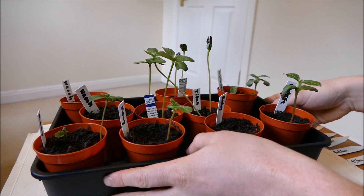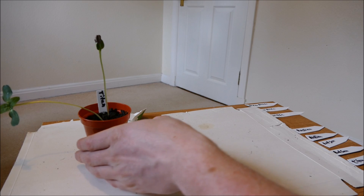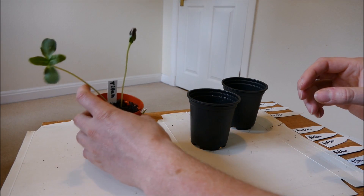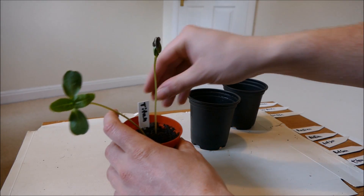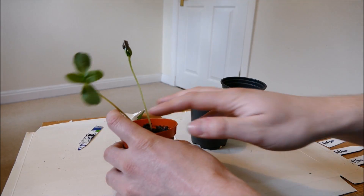I'll start by repotting the old ones — the Titans are in desperate need of being repotted. I'm going to have to be extremely careful because you can see how spindly the stems are; it's going to be very difficult to replant these without snapping the stems, so I'm going to be very gentle and take everything quite slowly.